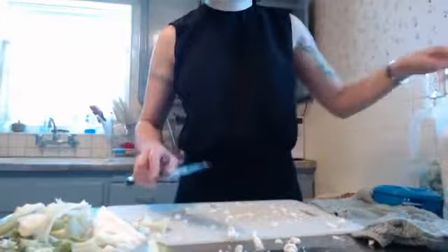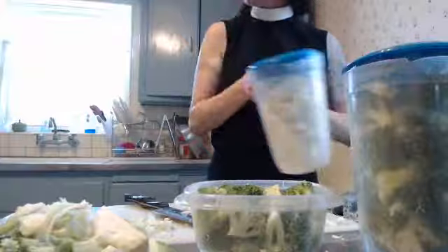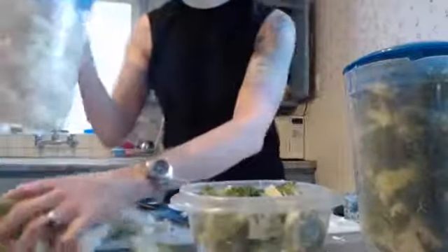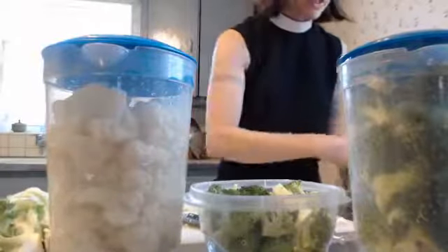Alright, so we started at 2:46 with three broccoli crowns and one whole head of cauliflower. It is now 2:54. So in eight minutes — including the time it took to talk you through it, explain some things, and demonstrate some things — we have completely broken down a big helping of broccoli and a big helping of cauliflower. And now it goes in my fridge.